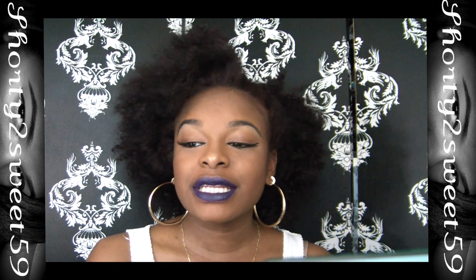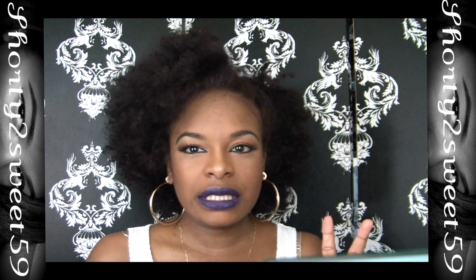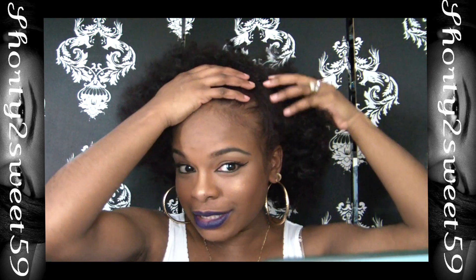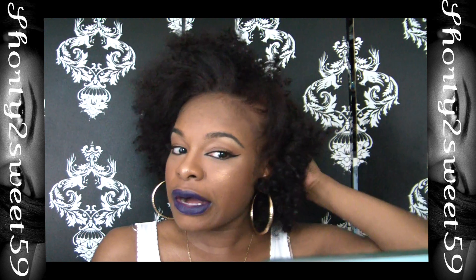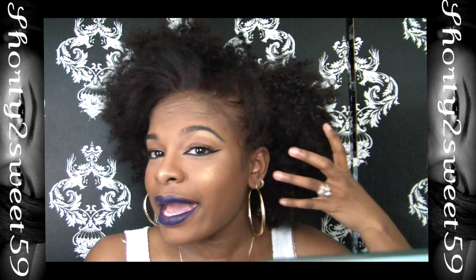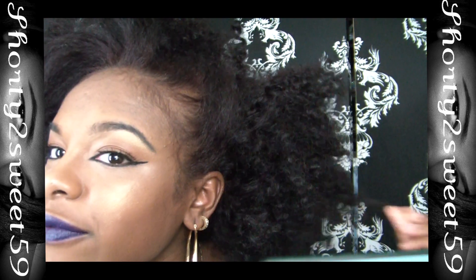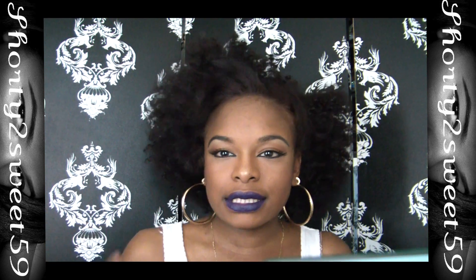Hey guys, welcome back to my channel. Today's video is going to show you guys how I do my poof. I have two different ways I do it, because it depends on the texture of my hair. This is actually air dry hair that I just kind of pinned to the side — literally air dry, no product except leave-in conditioner and some oil. You can see some texture in it but it's kind of frizzy.